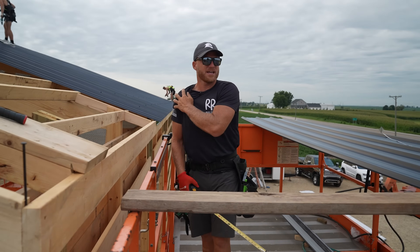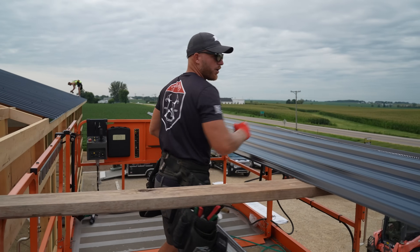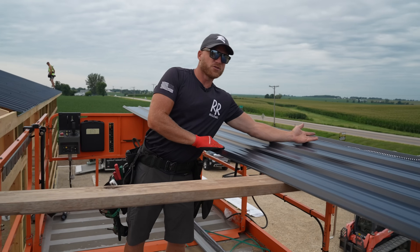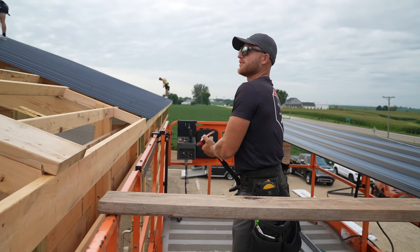So when we go to the other side, I'm going to make sure I use my other shoulder — that way I can do damage to both of them, not just one.